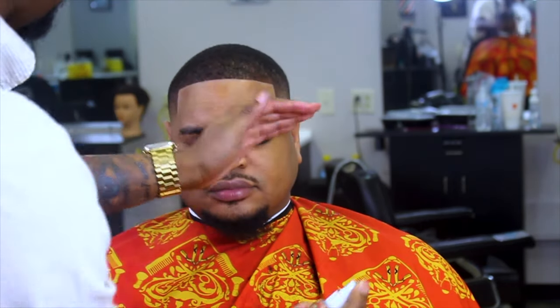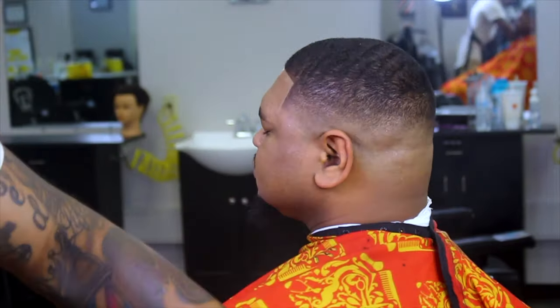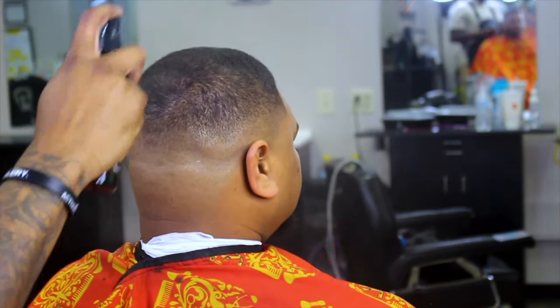Hit him with the disinfectant and we're almost out of here. But wait — I gotta add a little bit of my own flavor. Spray that Bentley on him, have him smelling like money.